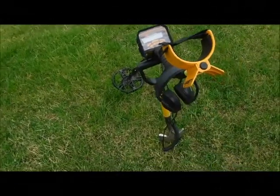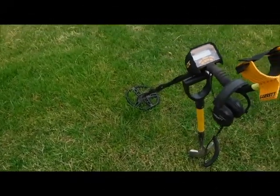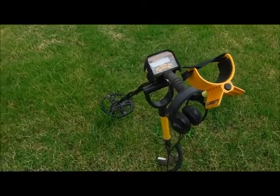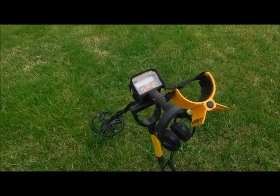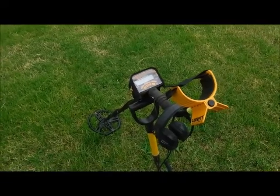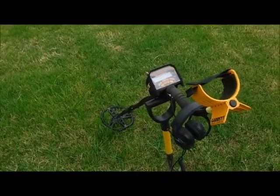So here we are again, Friday morning, bright and early — well, early anyway — and back out in the field. It's kind of overcast, but it's forecast to stay dry. I just hope they're right this time.